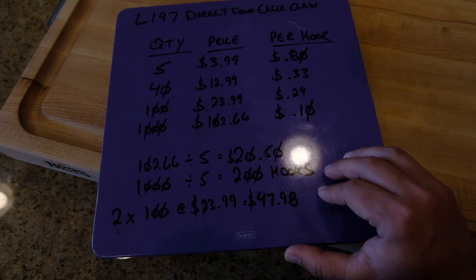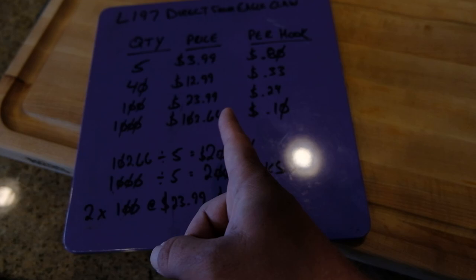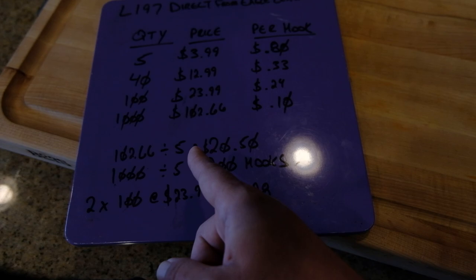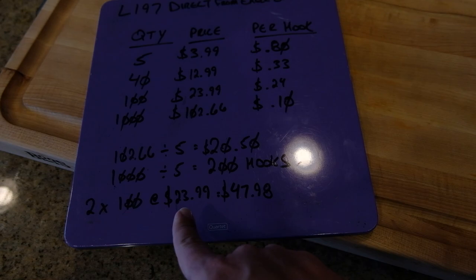Here are the different quantity packs: a 5-pack is $3.99 — $0.80 a hook. A 40-pack is $12.99 — $0.33 a hook. A 100-pack is $23.99 — $0.24 a hook. A thousand is $102.66, getting you down to $0.10 a hook. So if you go in with four of your friends and split that by five, you're at $20.50 and you get 200 hooks, which would normally cost you two 100-packs at $23.99, totaling $47.98. You cut your cost by over half doing this — that's how you get your rigs down so cheap.